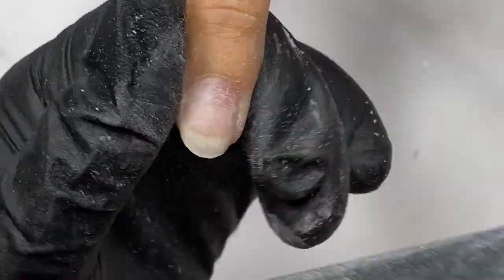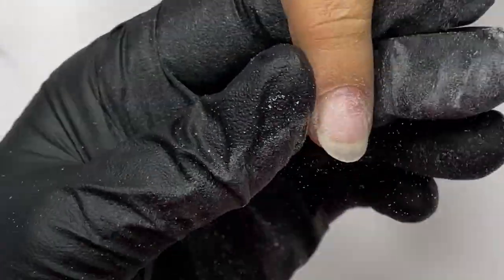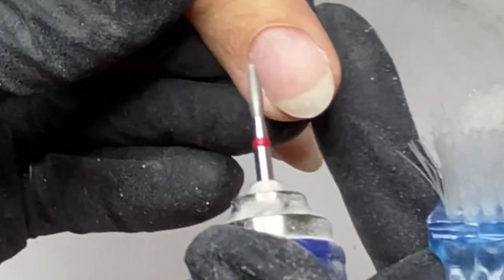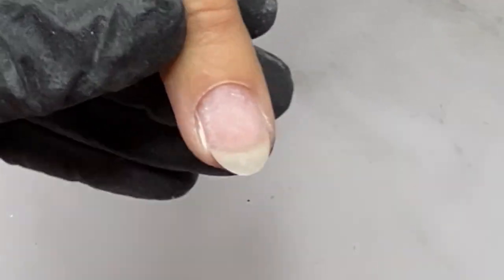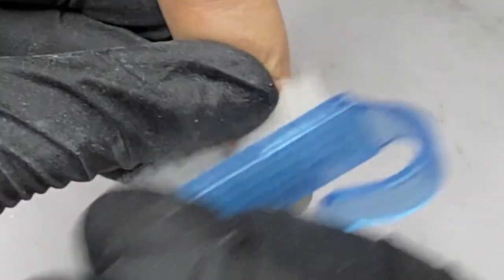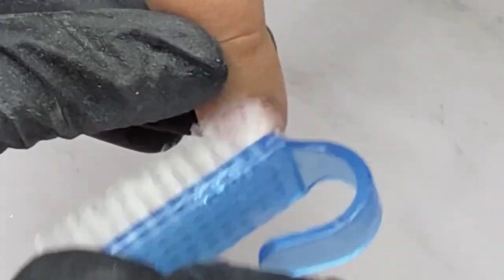The next step: I used a pusher to push back the cuticle — one of the most important steps for a good clean manicure. Then using the red flame bit, diameter 2.3 mm, moving forward at a speed of 16,800 RPM, I started to remove the pterygium, cleaning and buffing the nail plate.